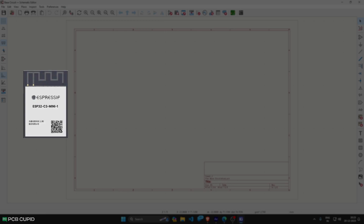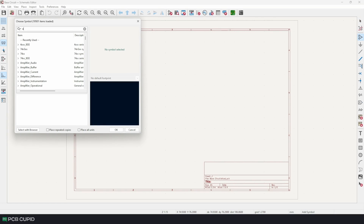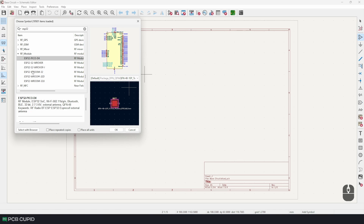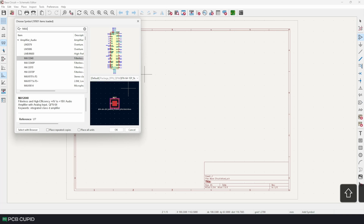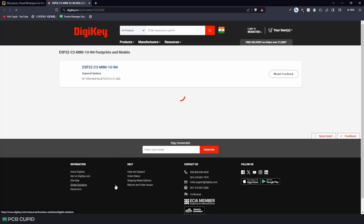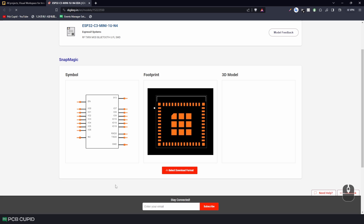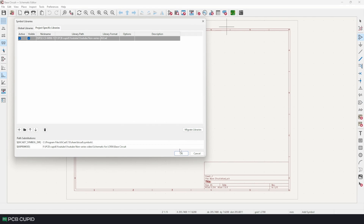The ESP32-C3 Mini, the RFM96 LoRa module, and the MAX485 RS485-to-UART converter. So let's start by placing them on the sheet. It seems like the ESP32-C3 isn't currently available in KiCad's default library. The RFM96 is available, and so is the MAX485. I usually start with the microcontroller and build the rest of the circuit around it. Luckily, I found both the symbol and footprint for this microcontroller within DigiKey while doing my research, so it was pretty easy to download and install.